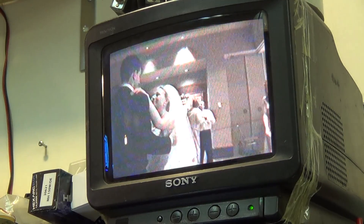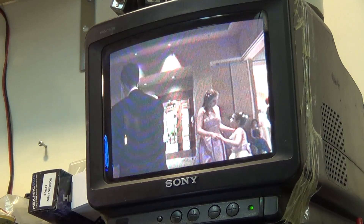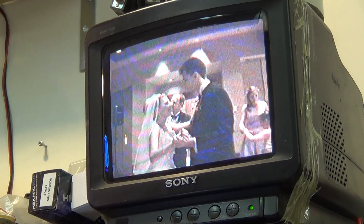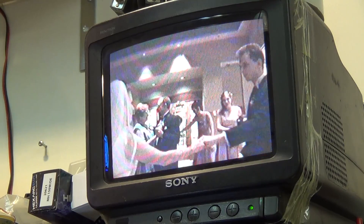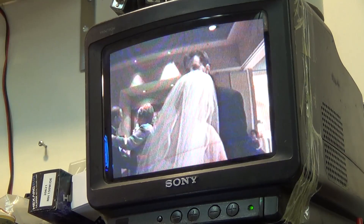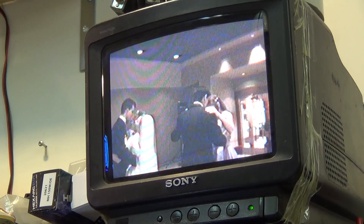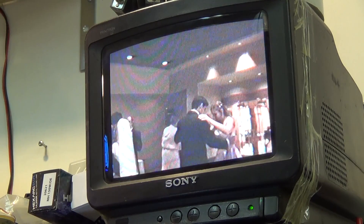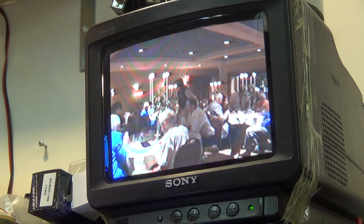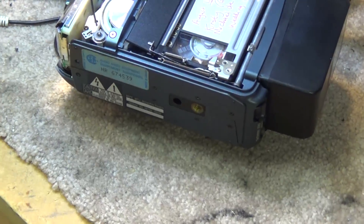Now they can play the tapes back. This particular client has a whole bunch of tapes that were made and they were unable to play any of them back. After their adapter failed, I gave them a quote to transfer all their tapes to DVD, but they want to do it themselves. So the next best solution was to fix their camera so they can play their tapes back. And we've done that on this video — that's how you adjust the alignment on a VHS-C camera.